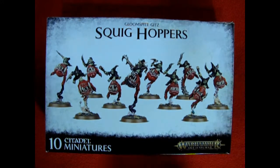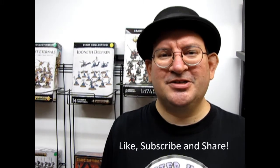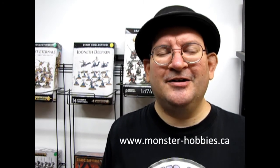I hope you enjoyed our look at the Gloomspite Gits Squig Hopper model kit from Games Workshop. If you've built this model in the past, please let us know down in the comments section below how you liked it and how you fielded it in your armies. I hope you enjoyed seeing the Squig Hoppers, the latest version from Games Workshop, as well as a couple of my older models. If you like these videos, don't forget to like, subscribe, and share this channel. Pound that notification bell so every time I make a new video you're the first ones to see it. Check out our website www.monster-hobbies.ca and come play war games with us in High River, Alberta, Canada at Monster Hobbies, 7 o'clock PM. Until next time, everybody — happy bouncing!